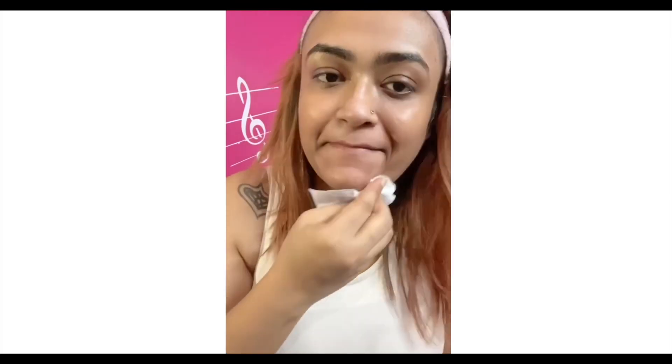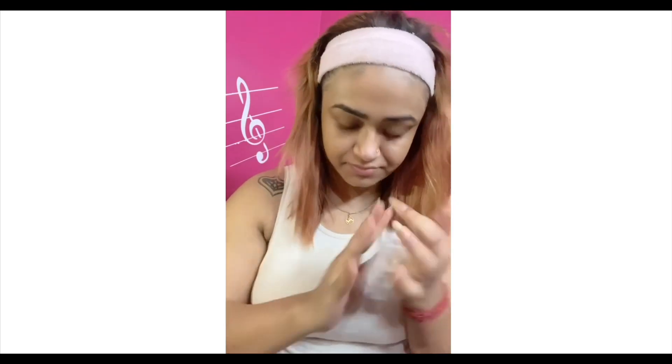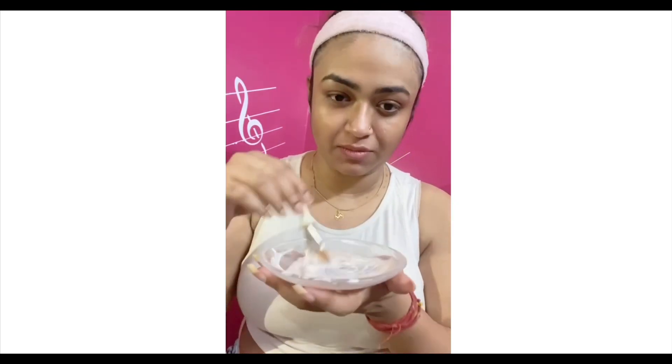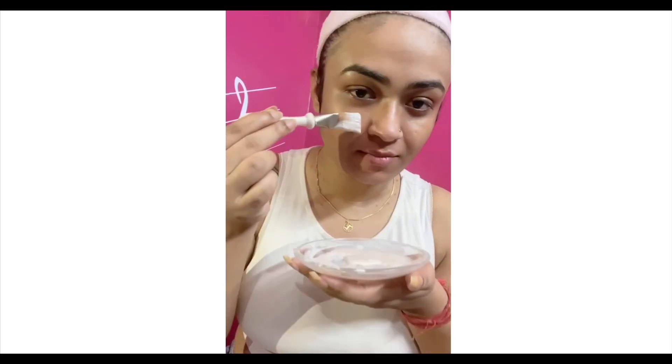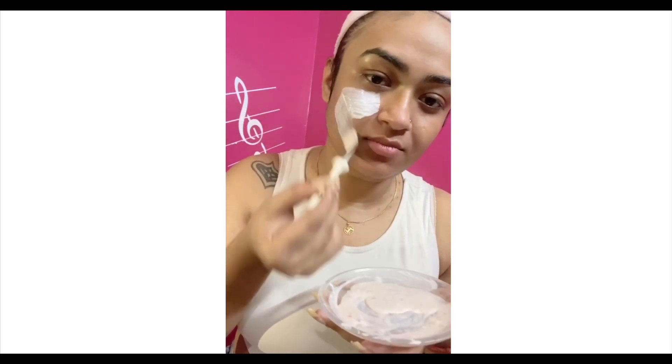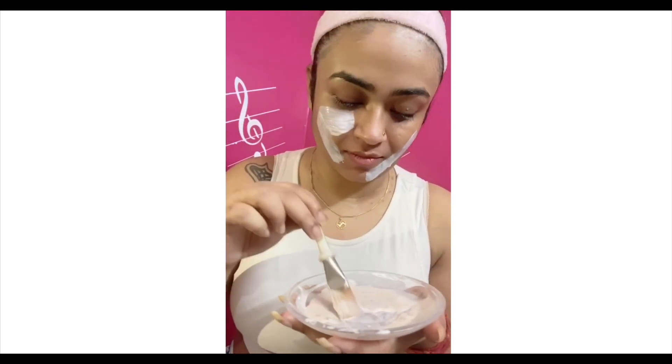I'm showing you that I have faded pimple marks which I had earlier, and this face pack helped fade them. This face pack will also help dry out pimples, and if you're having acne scars, it will help them fade.